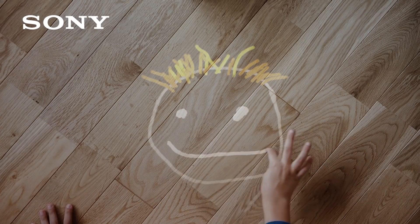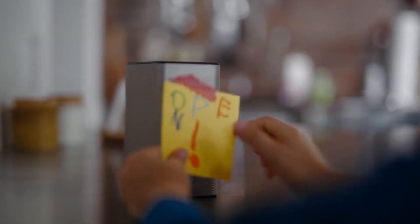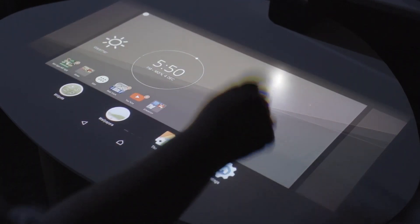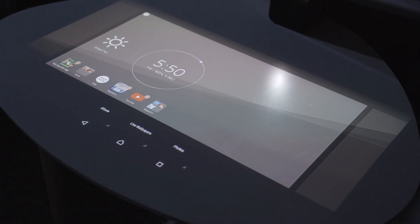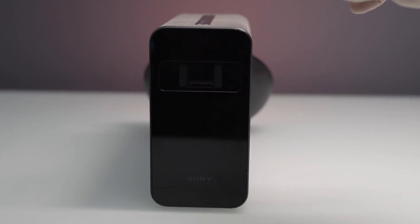Technology has certainly come a long way, and who would have thought that aside from your touch screen phones, it is now possible to transform your table or any flat surface into an interactive touch screen. What's up guys, this is Kim from Yuga Tech, and it's about time we introduce to you the Sony Xperia Touch.